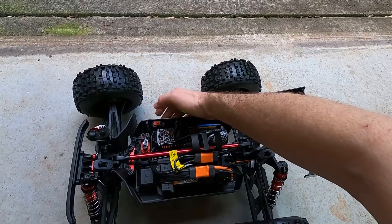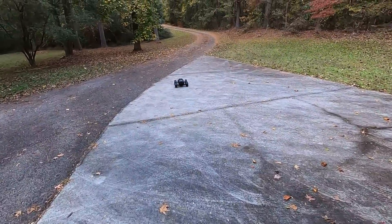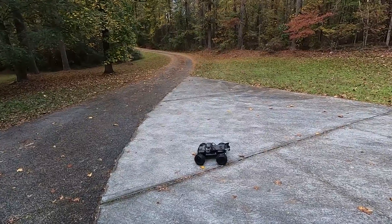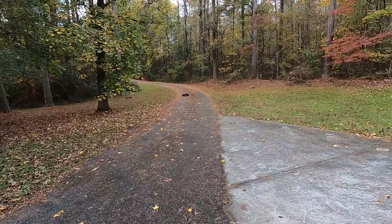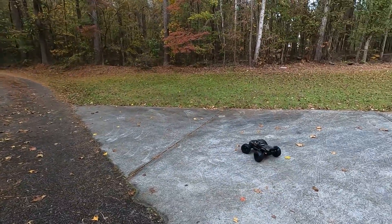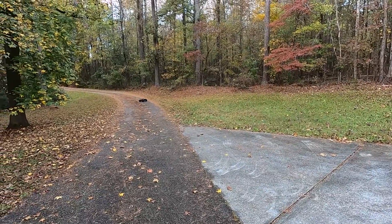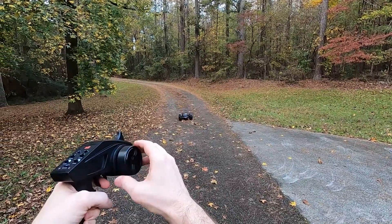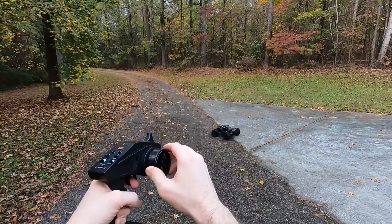So it's not so bad. Let's go ahead and turn the controller on, plug this in, power it on. It does a wheelie right away — that's pretty cool. Oh, that controller is laggy! Wow, I see what you guys mean.